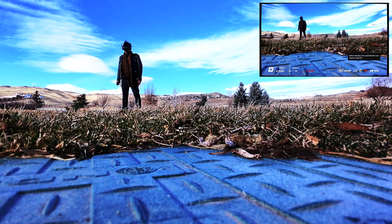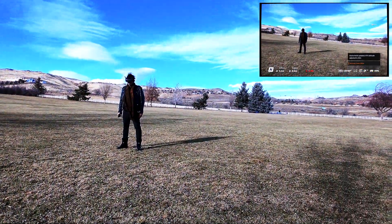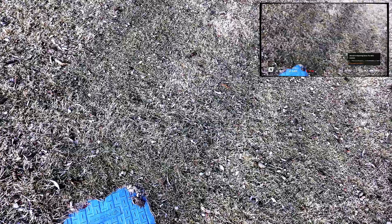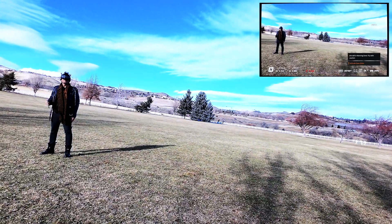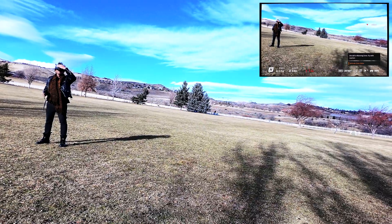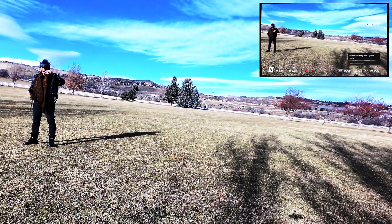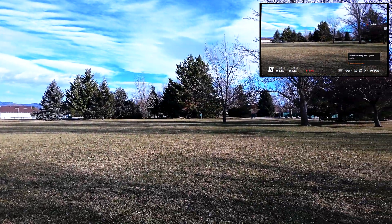Today we're going to start diving deep into the impressive specs of the DJI Neo, and I'm going to show you exactly why this tiny powerhouse is making waves. In the FPV community, I actually think it can replace a lot of things if you're doing social media, and I'm actually going to sell my cable cam system and replace it with this.